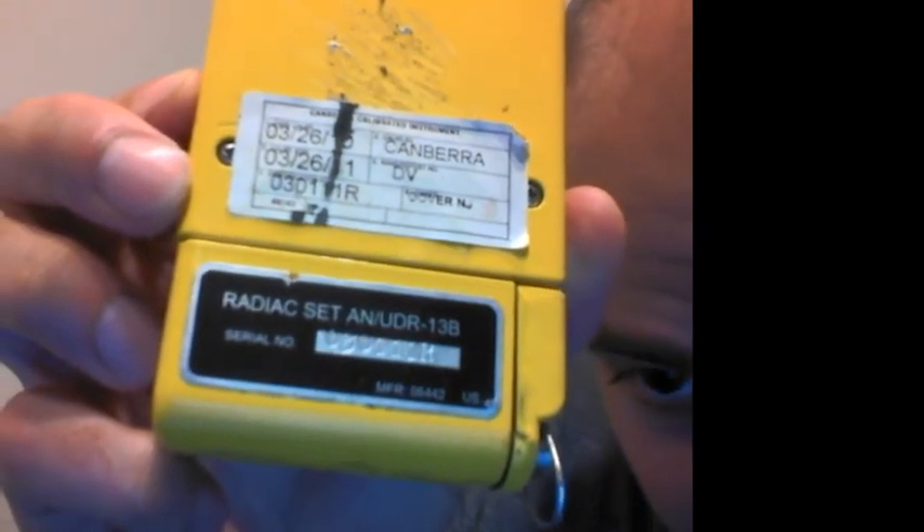I do have a pretty inaccurate radiation monitor. I'm using the Radiac AN-UDR-13B. It is a gamma and neutron detector. I can turn it on for a sec just so you can see once it gets rolling.